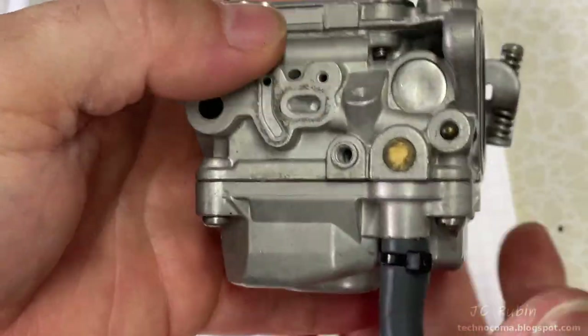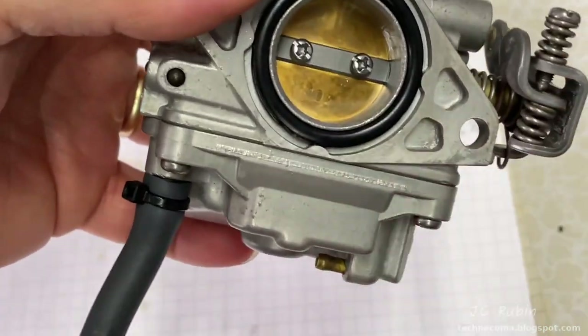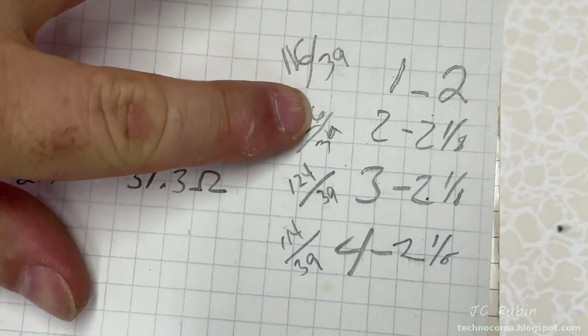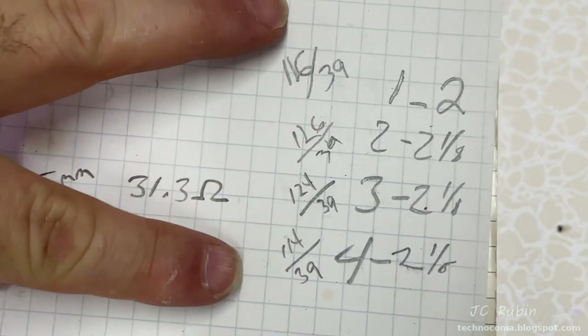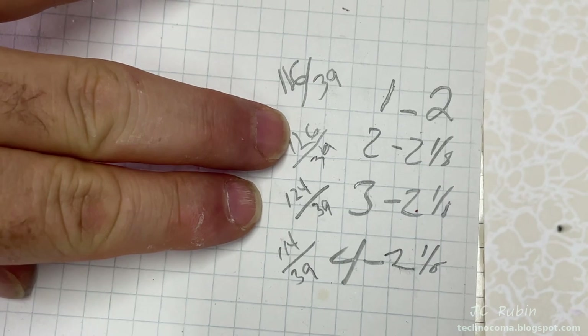The carb has now been cleaned, reassembled, and inspected — put back together. Carburetor one is now completed with all the jet information recorded. All of this is going to need to be verified: whether these jet values are correct and if they're in the right carbs — we're going to have to see what's going on.